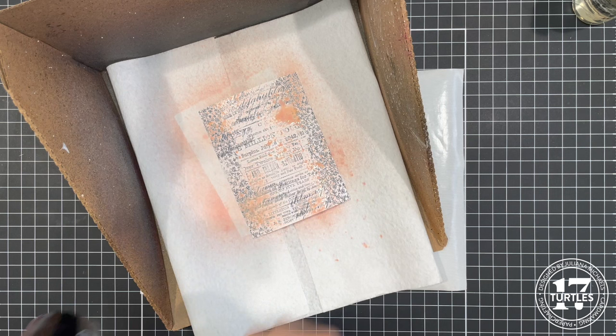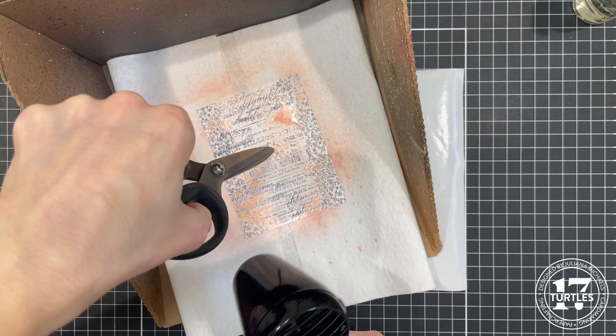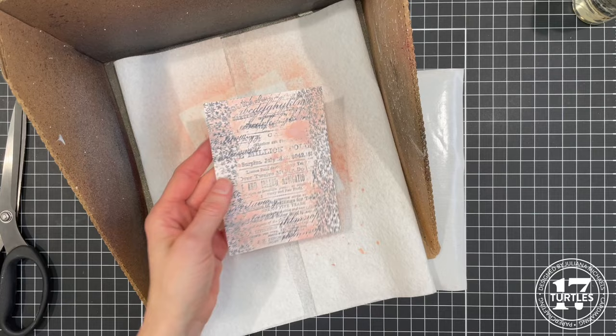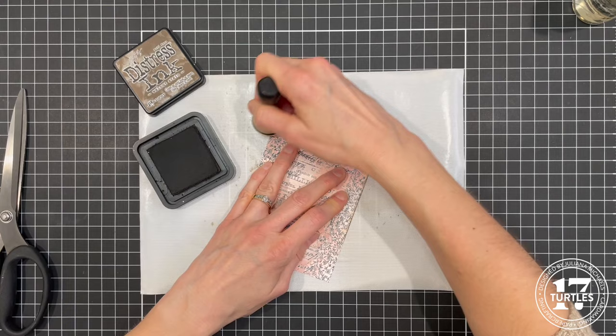You notice how the paper kind of rolls up when you get a lot of ink on it — it curls and the ink rolls off to the side. If you put a pair of long scissors in the center and kind of hold it down, you can keep that ink from running off the paper. This one isn't such a big deal because I don't have that much ink on here, but it's something you could try in the future when creating backgrounds with sprays. Next up I'm going to ink the edges a little bit with some Walnut Stain Distress ink just to darken things up a little.